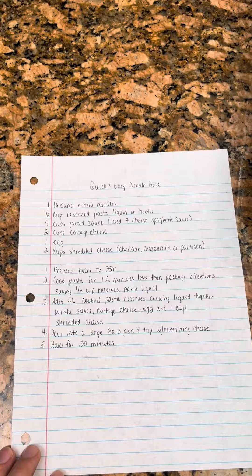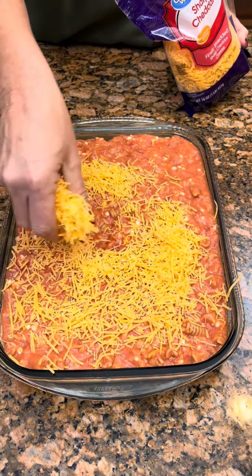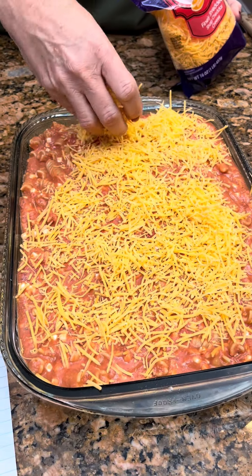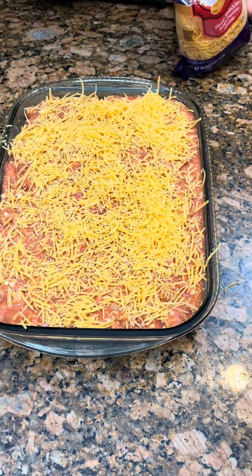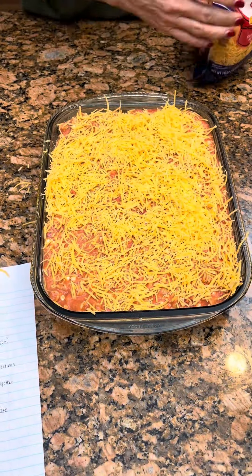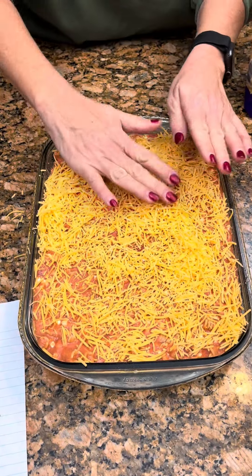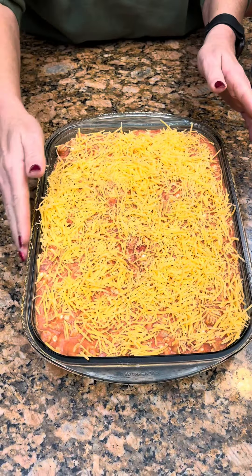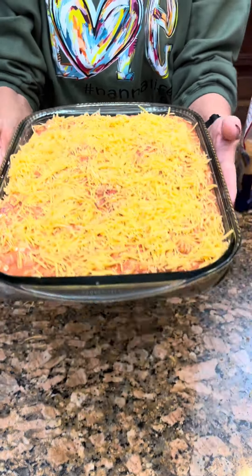I bet any of the kids — I always try to cook for kids — they'll eat this, I guarantee. I'm going to eat it. I guarantee I'll love it. Oh, it's going to be delicious. I have faith it's going to be delicious. Now you can bake this at 350 for 30 minutes and then we'll let you know how it tastes.